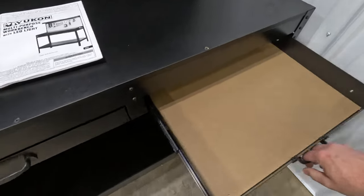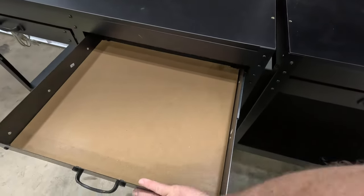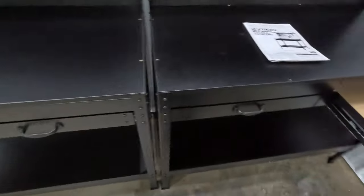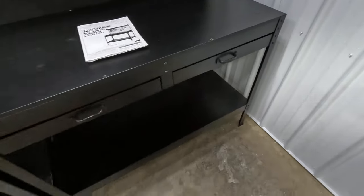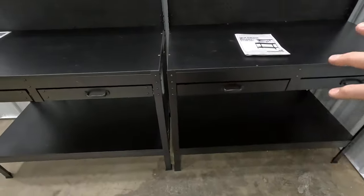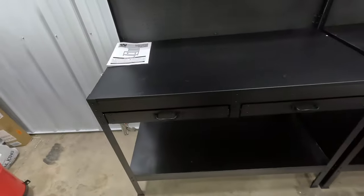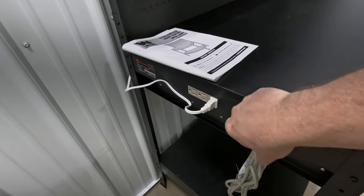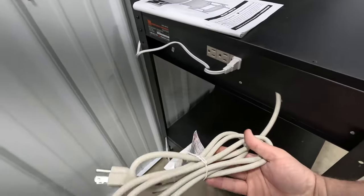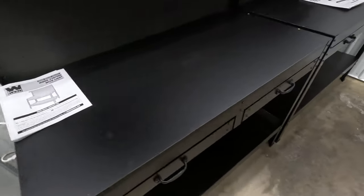I've seen reviews saying the drawers just fall out — these are not going to fall out if you build it correctly. Most likely those people assembled it wrong; something's crooked and that's what causes the tracks not to stay. Both have built-in power strips, and you can choose which side you want it on — just three outlets, not really a surge protector.